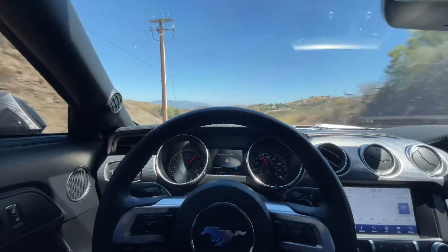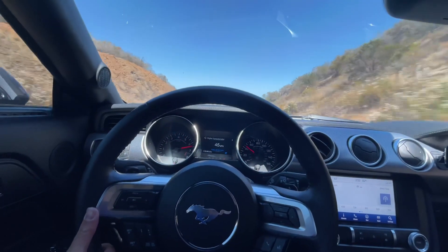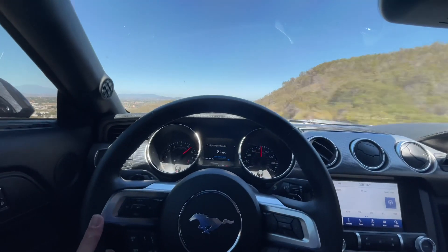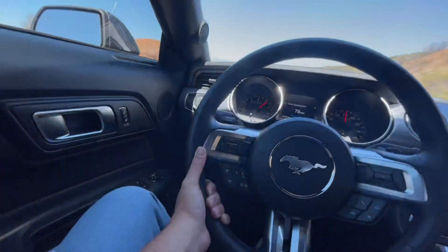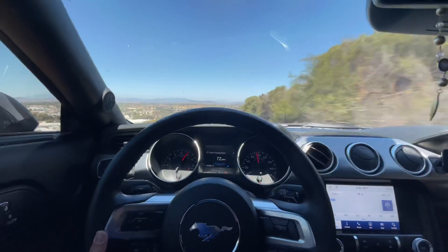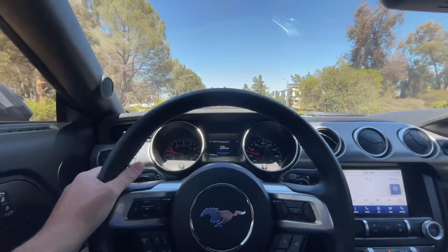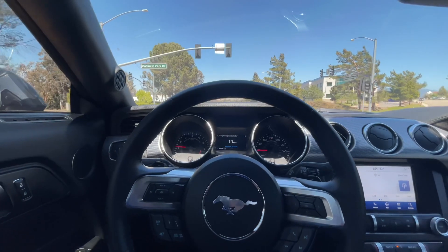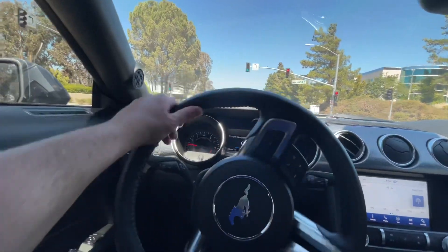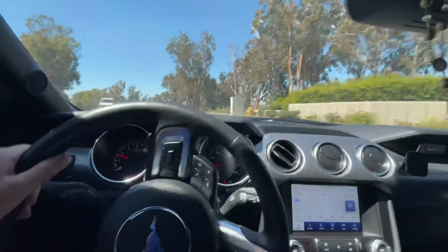Yeah, I got a little sideways right there. That was not fun guys — I had one hand on the wheel. Do not try this at all. That was with the advanced track all the way off. When you hold the traction control button for a couple seconds it turns traction control completely off, and I did a little spin. That was not fun, I'll tell you that much.